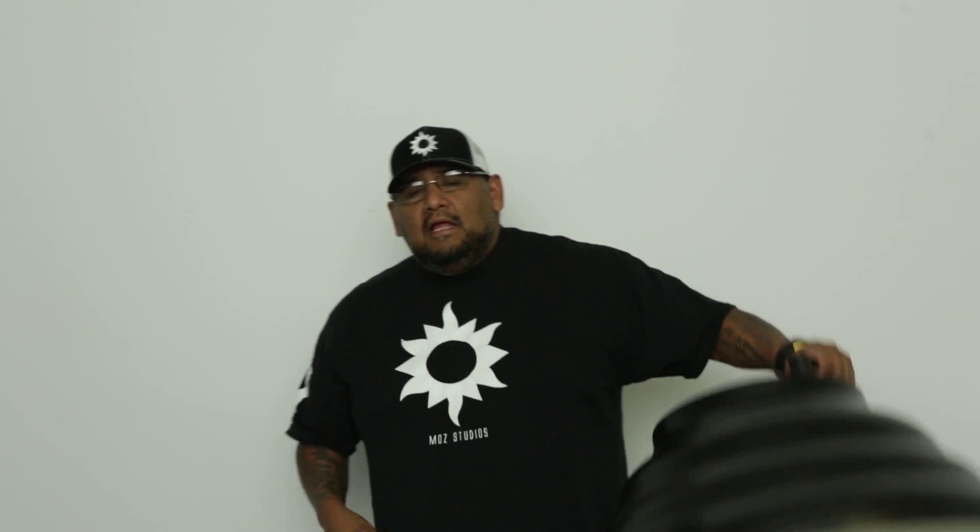This here is a 28 inch beauty dish, and this happens to be my all-time favorite modifier of all modifiers. This is my Mola Setti — I talked a little bit about it in the article. It is a bit of an investment, looking at $700 to $750 shipped to you, but for me it's worth every penny.